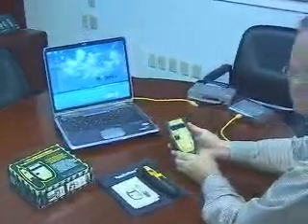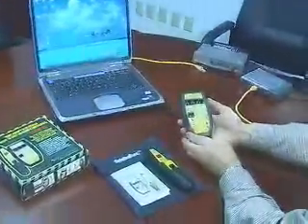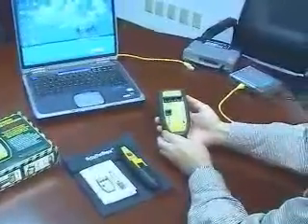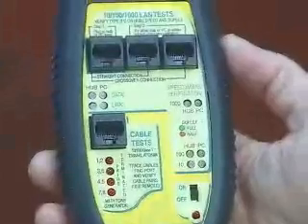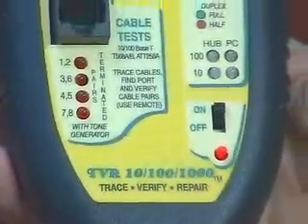Those of you using the real-world certifier will undoubtedly hear about the TBR1000. The TBR1000 is the younger brother of the real-world certifier, and as simple as the real-world certifier is to use, the popularity of the TBR1000 is due to its sheer simplicity. It primarily focuses on network applications, so it's not nearly as capable in the cable area as the real-world certifier. But what it does, it does very well.